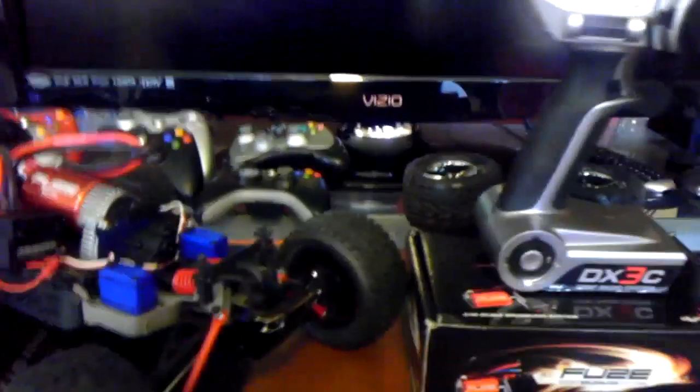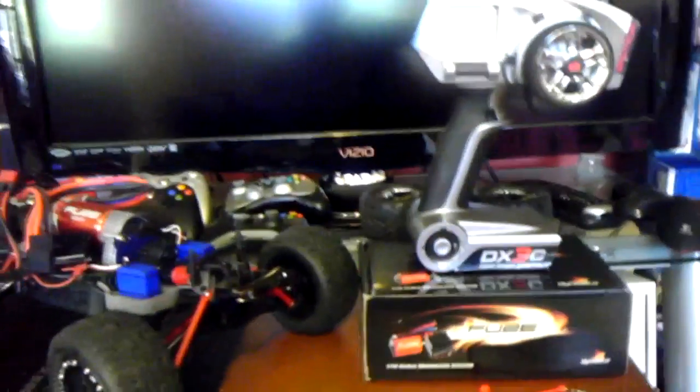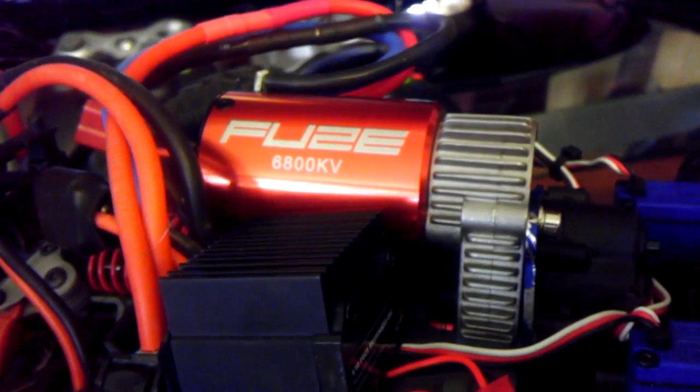First off, I wanted a 3-cell brushless setup and everybody said get the Mamba 5700 — that's the highest you can go. Well, actually I went out and found a 6800kv brushless system which handles 3-cell pretty good. It gets rather hot, but you know what do you expect? And I can show you the specs on that here.